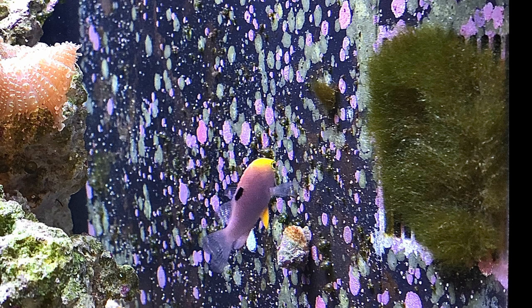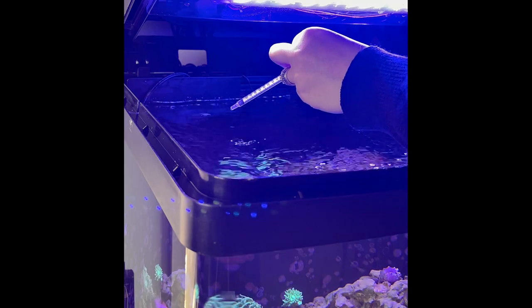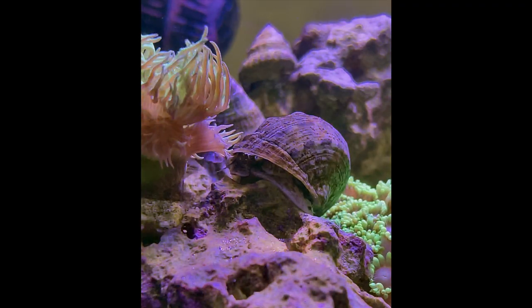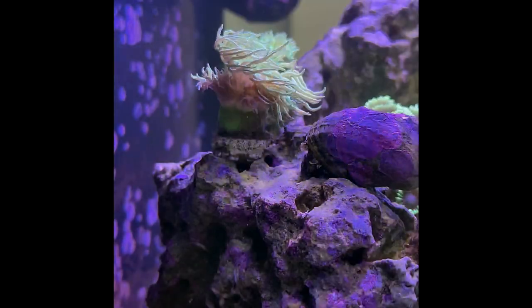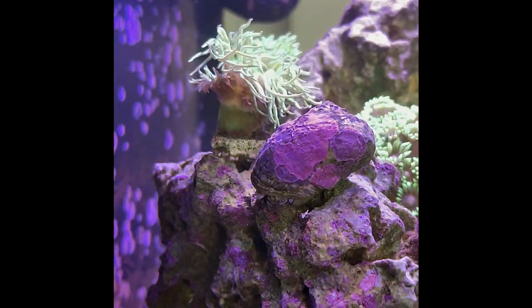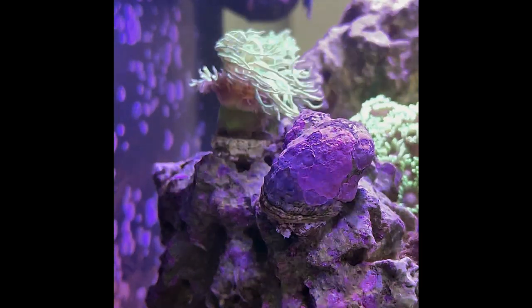It was all over the rock, filter intake, and sand. I tried everything from the basics to dosing products like Vibrant, all with minimal and short-lived results. I decided to try a few Turbosnails and within hours it was noticeably better. I can confidently say that these cute invertebrates, along with proper water chemistry, are effective and efficient at eliminating large amounts of nuisance algae from your saltwater aquarium.